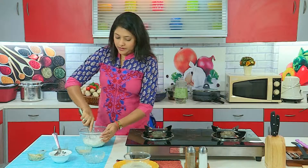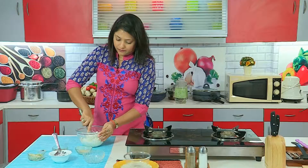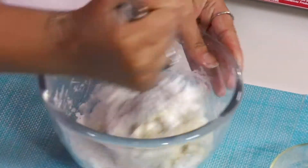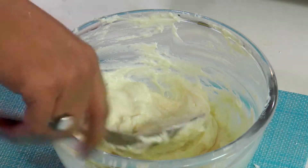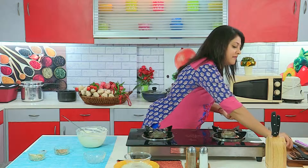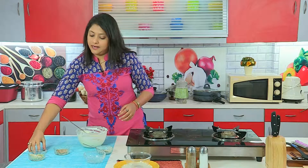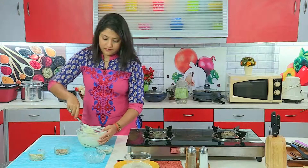Let us now mix the ingredients well. I have now added sugar and mixed well. I will add cardamom powder to it. I will add 2 granules of saffron hoppers, and mix them again.